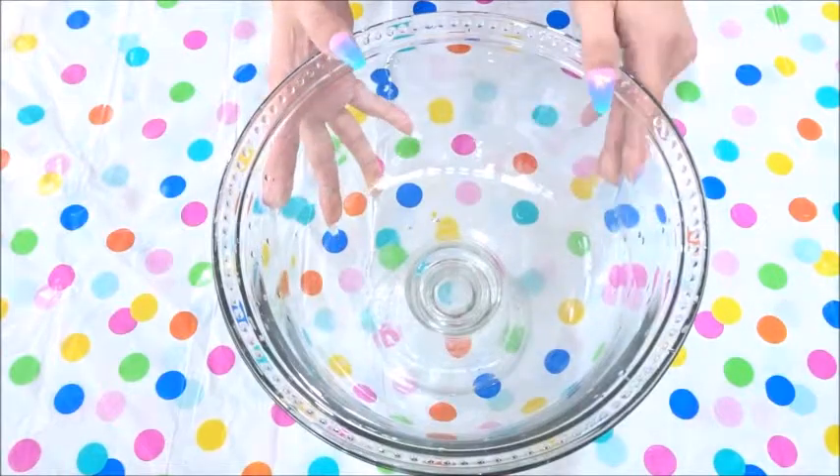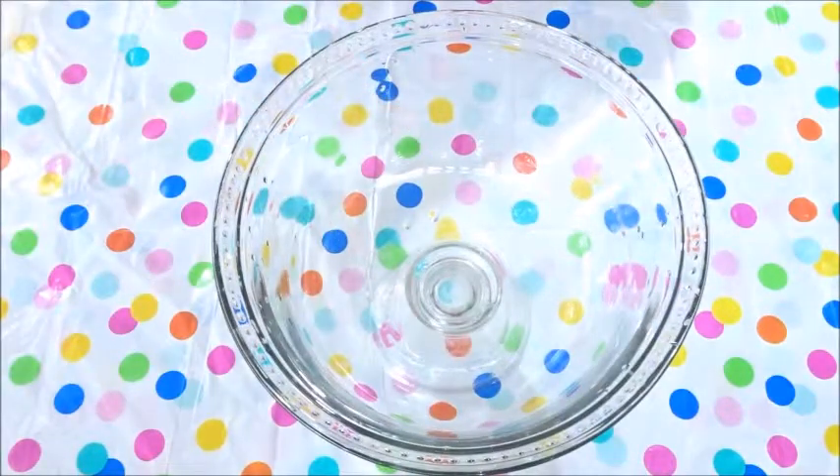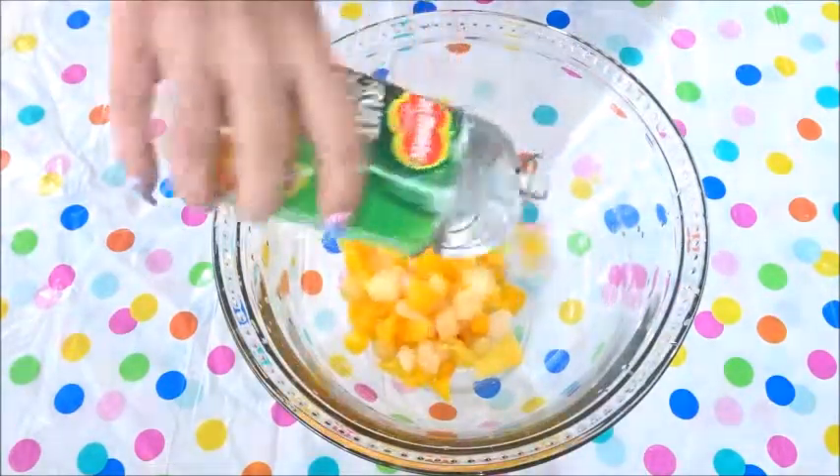Hi guys and welcome back. Today I'm going to make a mixed fruit trifle. Firstly, add one drained fruit cocktail tin to the bowl.